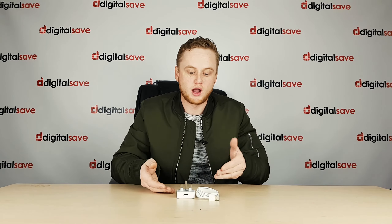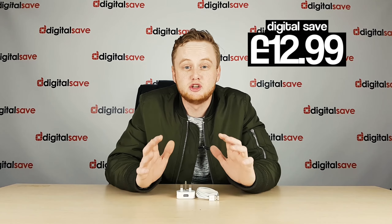If you come to Digital Save, we do bundle the two items together. We do the plug and the cable together as the dedicated Apple Lightning charger bundle, and we do that for £12.99, saving you even more money on the cost of buying the items separately.